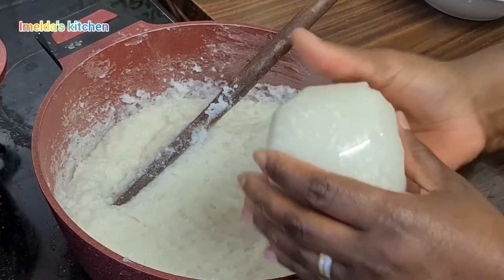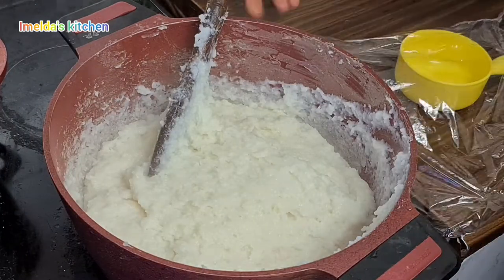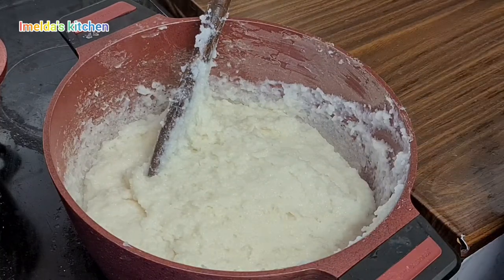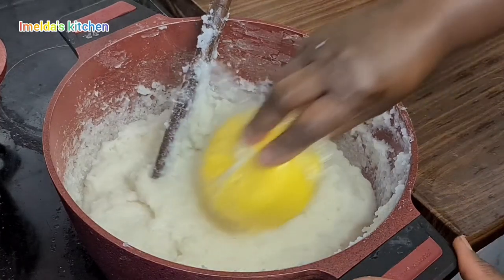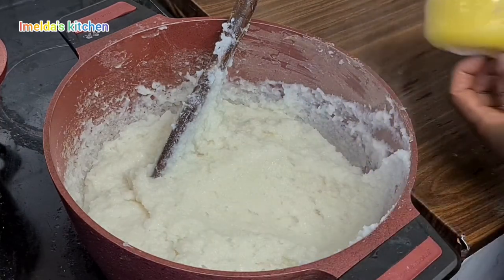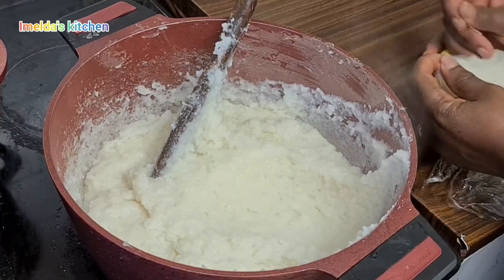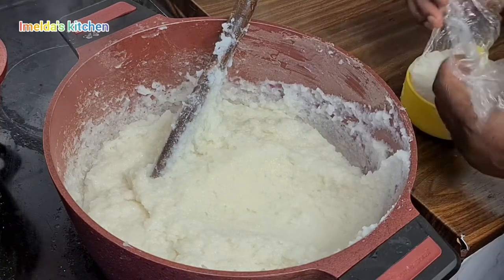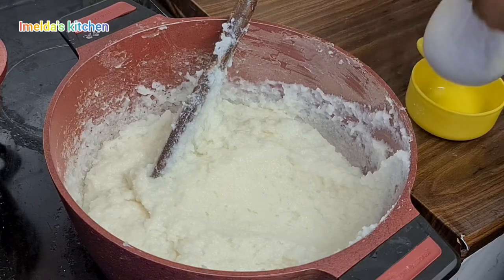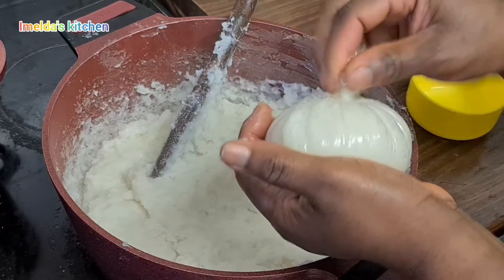Come to think of it — 'rice' in Twi is 'omo,' and 'tuo' is a gun, so I don't know why they call it rice balls! It should be 'rice gun' — Omutuo! If you're with me on this, comment below. I've changed it from rice balls to rice gun because it's Omutuo. Look at this one — so round and beautiful!